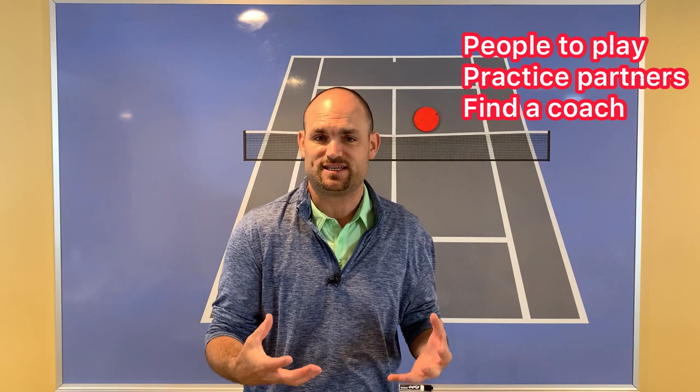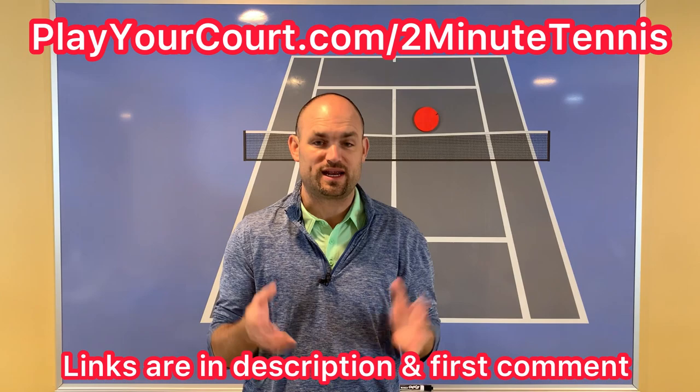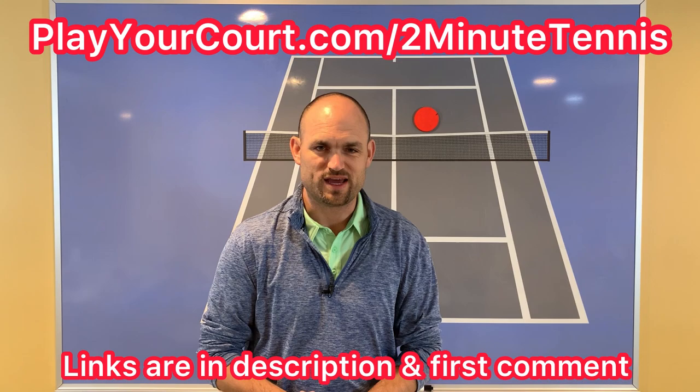If you're looking for new people in your local area — some unsuspecting victims to use those strategies against, people to play against, practice with, or even a coach who's going to help you execute and learn the strategies in the Singles Playbook — then use my link for PlayYourCourt at PlayYourCourt.com/2MinuteTennis. When you use my link to sign up for PlayYourCourt, you get 50% off.